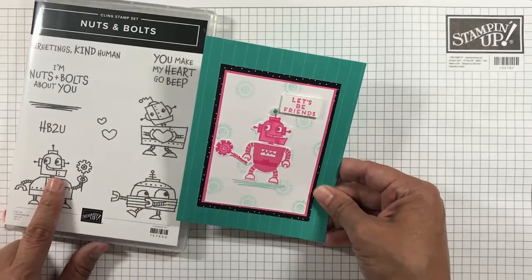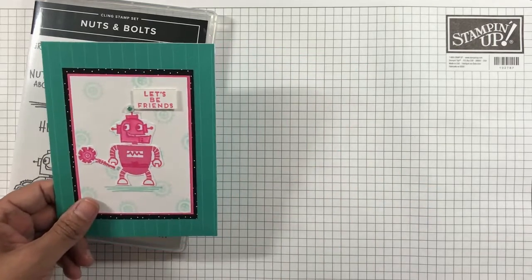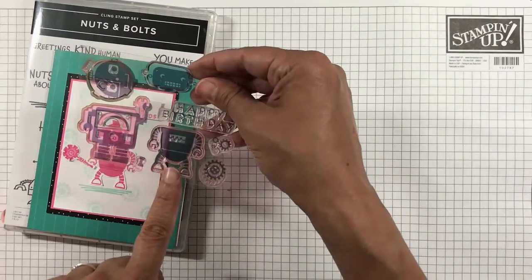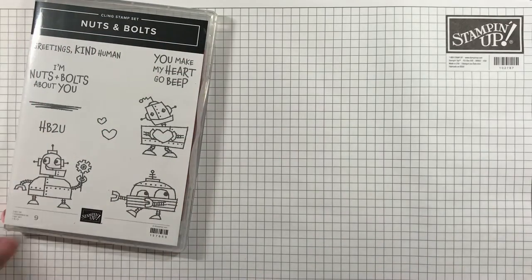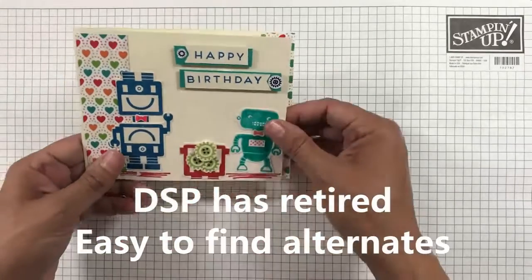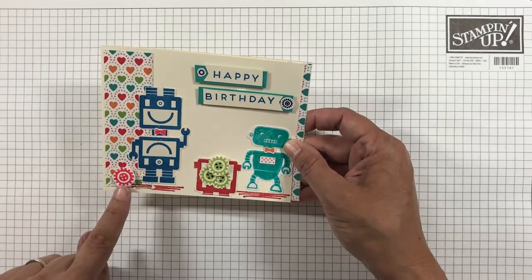You can mix and match for endless fun. Using the robot stamp with the square, you can turn the shapes and the body by turning the stamp upside down. What you see here is the same little robot — the little square — turned upside down to make a new robot.